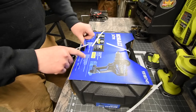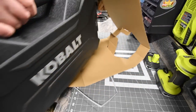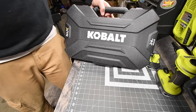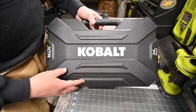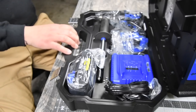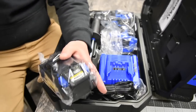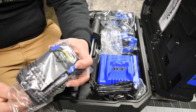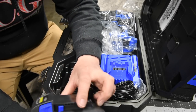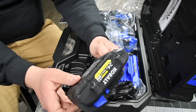Specs are on the back so we are going to read those. Let's see what the case looks like. I was hoping for a blue outline but that's all right. Good start — a decently sturdy case with XTR on the side. First thing here is the new Ultimate Output 4 amp-hour battery.